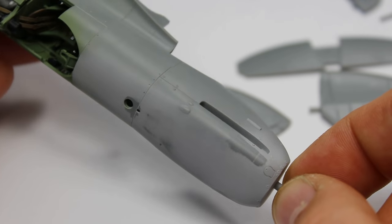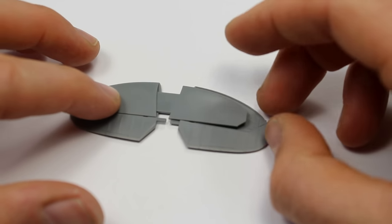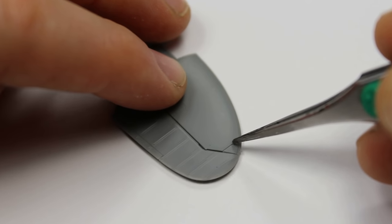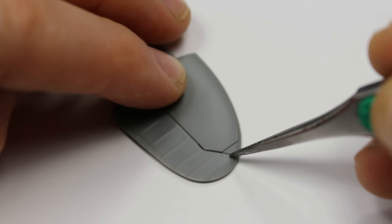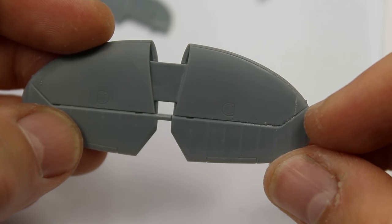And then we're straight on to the tailplane assembly — the horizontal stabilisers with the elevators at the back there as well, just sandwiching together. We have another unnatural seam at the end there which we need to deal with. I've just used Tamiya extra thin, pushed it up nice and tight, got a bead of plastic, sanded it back, and the seam was gone. Absolutely no problem whatsoever. It's all simple stuff, this build.